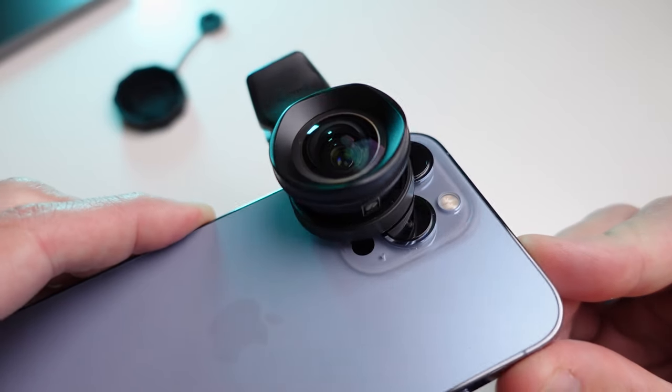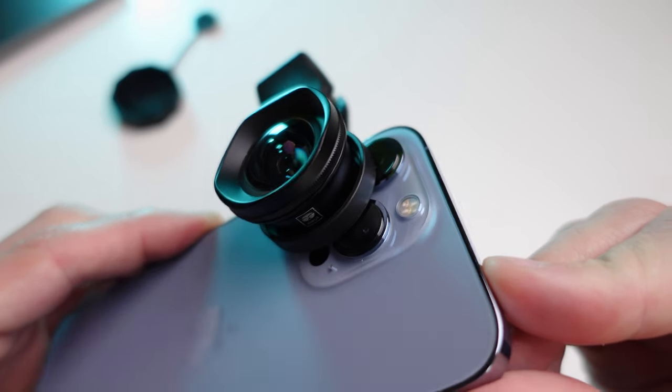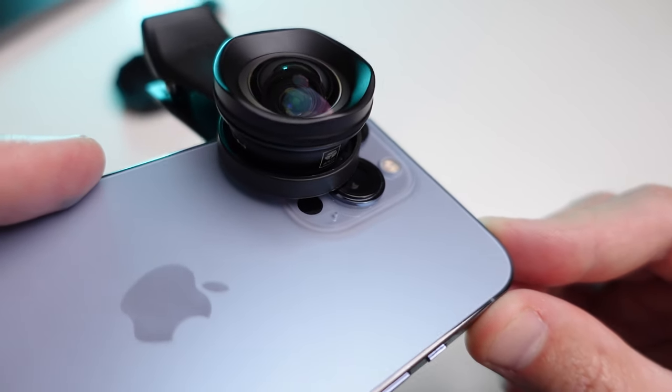It attaches to the standard camera and transforms it into an ultra-wide angle lens while maintaining decent quality. Now let's take a closer look at this accessory, discussing its pros and cons.